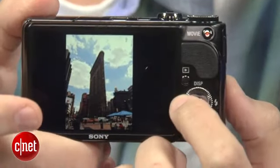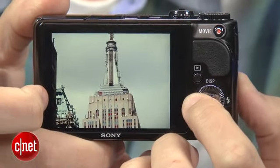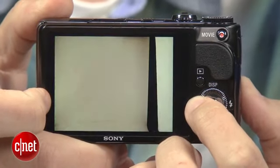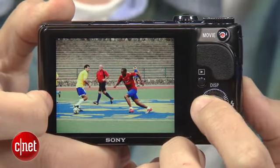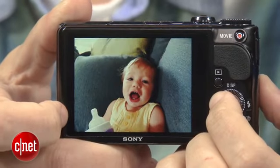Of course, all the features in the world don't matter if the photos aren't any good, but for a compact mega zoom, they're excellent — especially if you take full advantage of the HX9V's tech. Colors aren't necessarily accurate, but they are pleasing and vibrant, and if you don't like them, there's a real color mode for truer color. It does very well in low light too, and shooting performance is fast enough to get clean shots of active kids and pets.